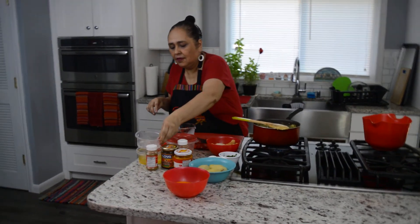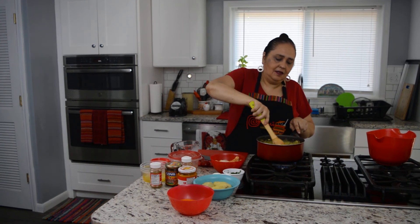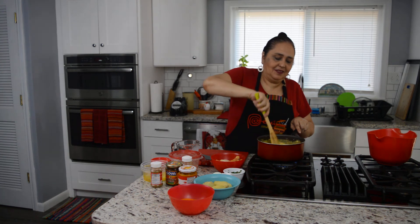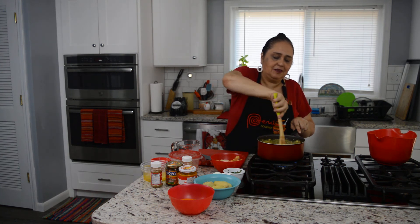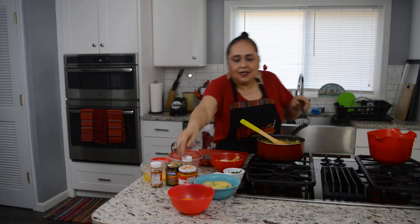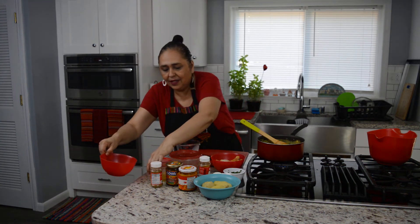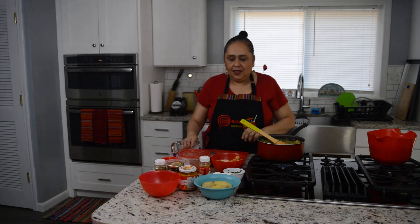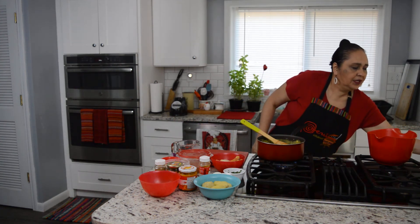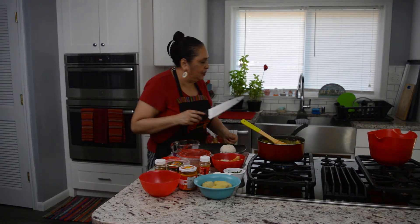And that's it — simple, simple dish, but really really yummy. Muy simple, una receta sencilla que todos lo pueden hacer en casa. Vamos a empezar a emplatar. We'll start to plate the famous Peruvian dish.